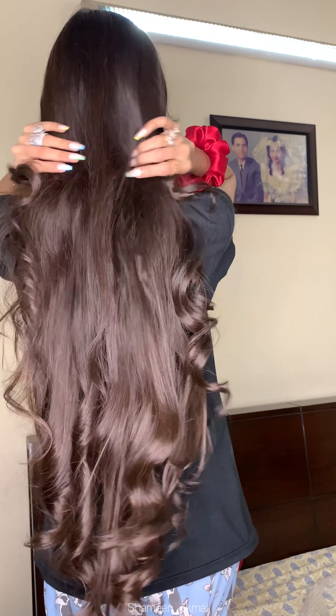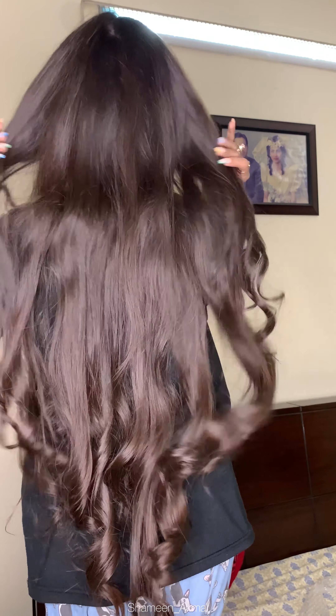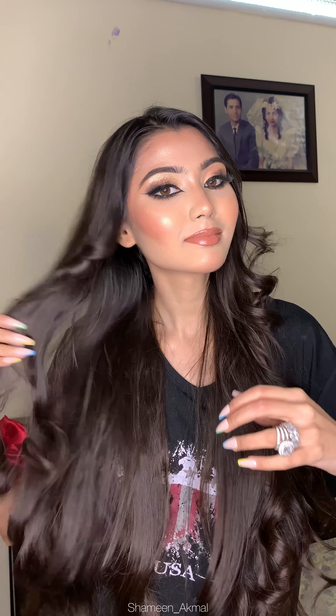I like it so much I want to get one for my mother too. We both love it. She saw how beautiful it made my hair — it even added bounce, which my hair has never had before. I am in love with it.